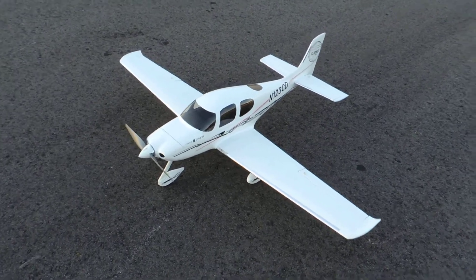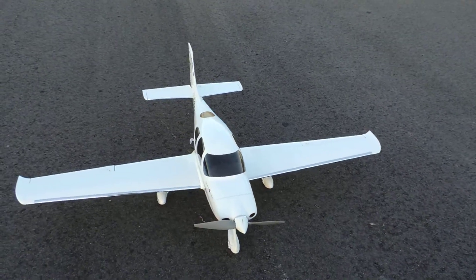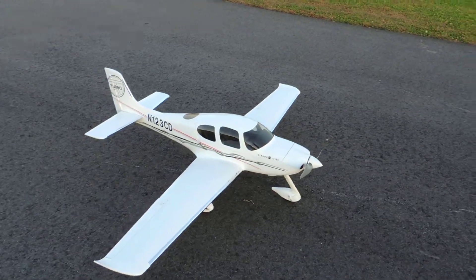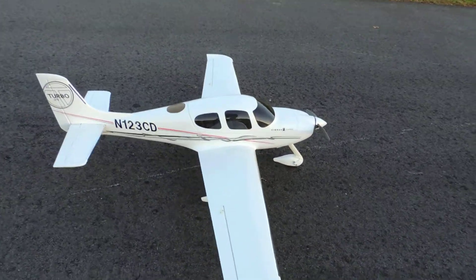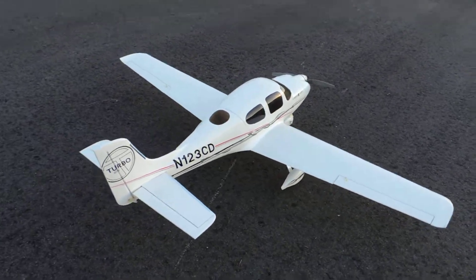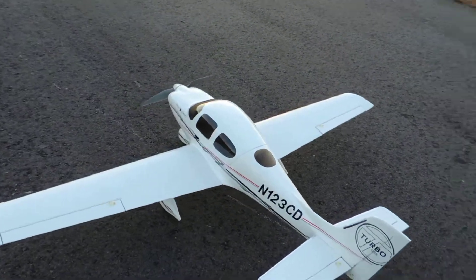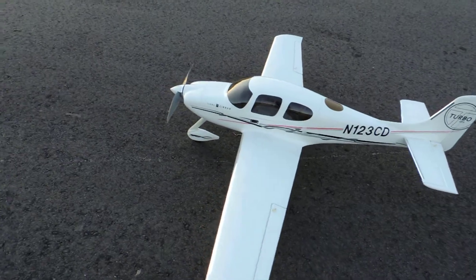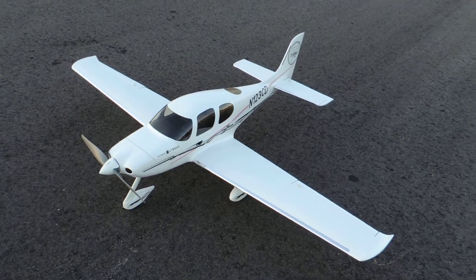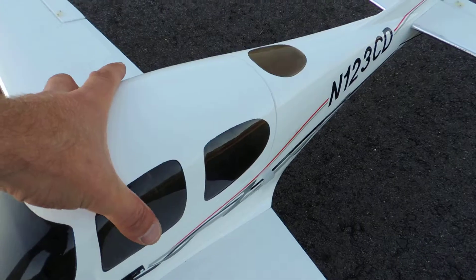A quick video on my new SR22. Let's take a look inside really quick — I want to show you guys what I got in here.